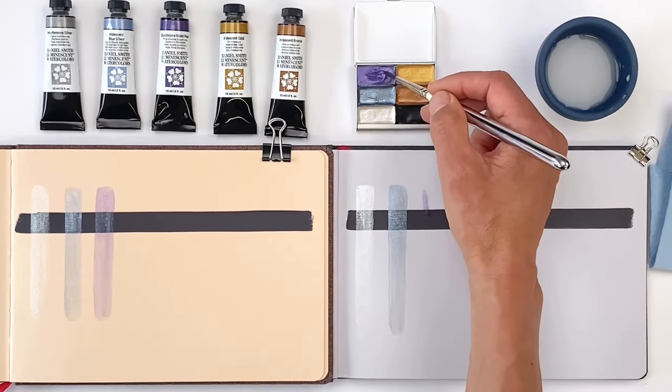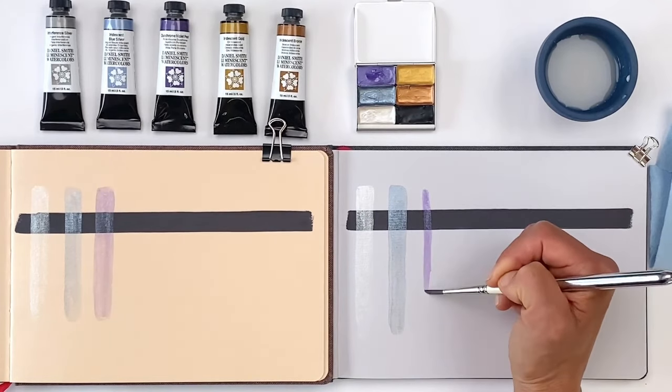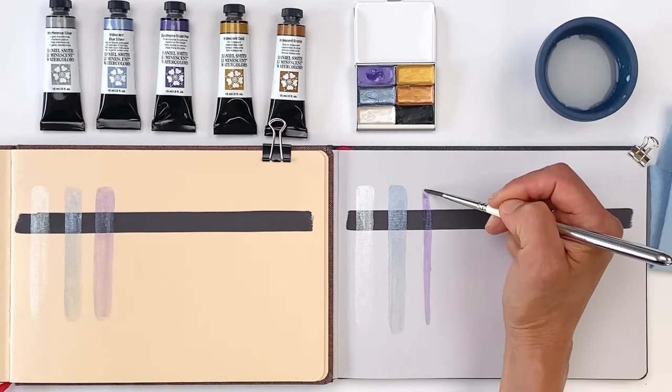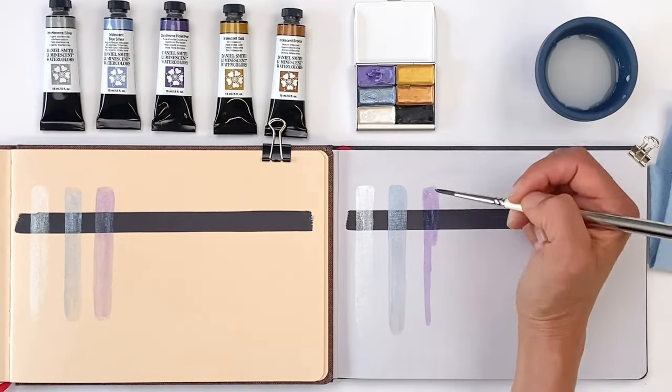Here's a beautiful sparkly purple Duochrome Violet Pearl that might be fun to use for night skies. I love all of these cool-toned colors — Iridescent Silver, Blue Silver, and Violet Pearl.